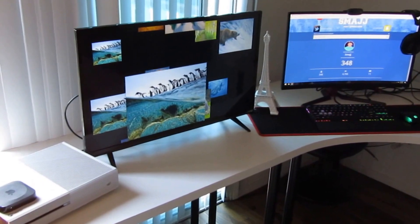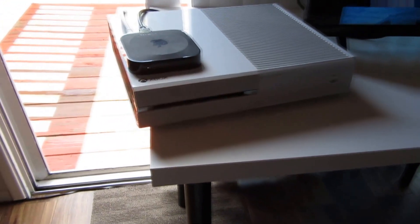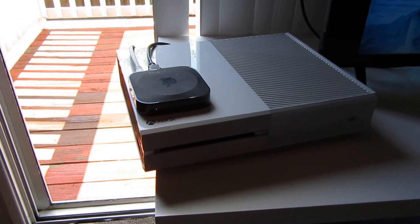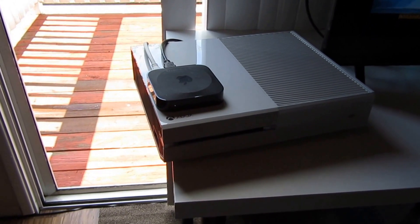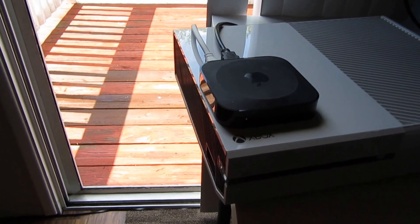Over here we have the Xbox One — the Master Chief Collection one — because I got rid of my PS4 and this one was just sitting away, so I put it there to take up some space. I don't really play it at all, I'm always on PC, so I just put that there for Netflix and stuff.